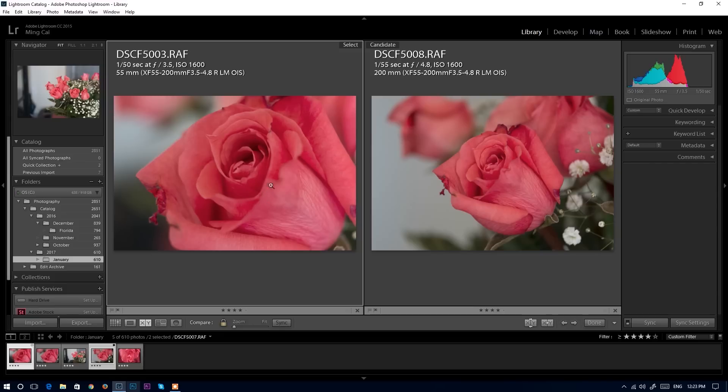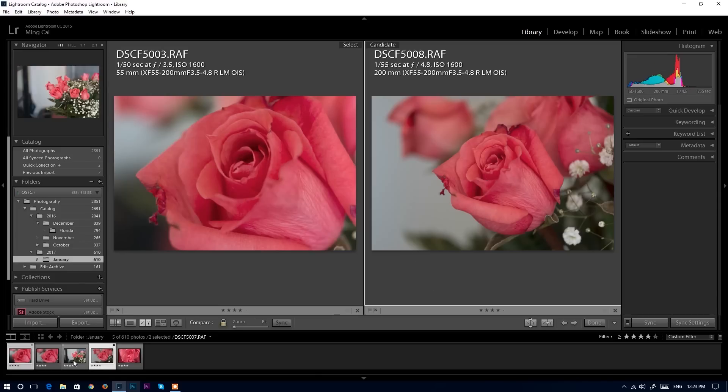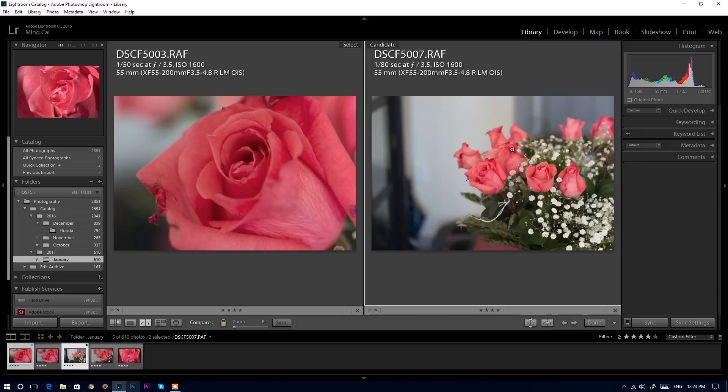Now comparing 55mm with extension tube versus 55mm without extension tube at 200mm — with the extension tube I can focus much closer and the flower appears much bigger. At 200mm with and without the extension tube, the flower is a little bit bigger with the tube, but it's not a huge difference. However, at 55mm it's a big difference — without extension tube that's the largest you can get, but with extension tube you can get much, much closer. So the extension tube helps 55mm much more than it helps 200mm.